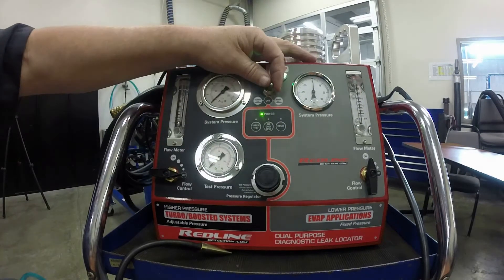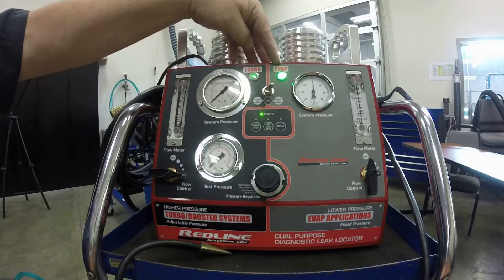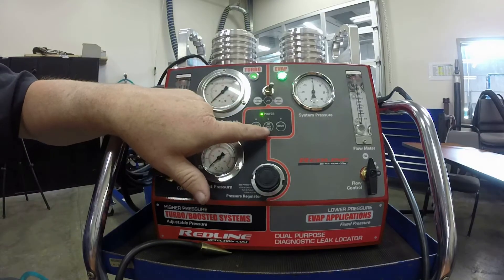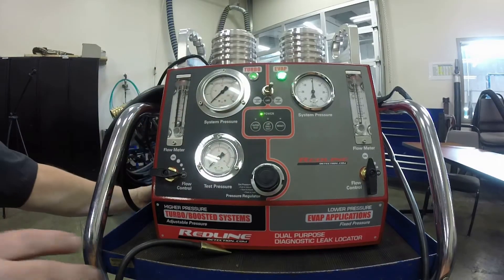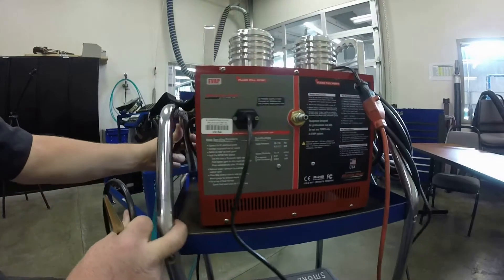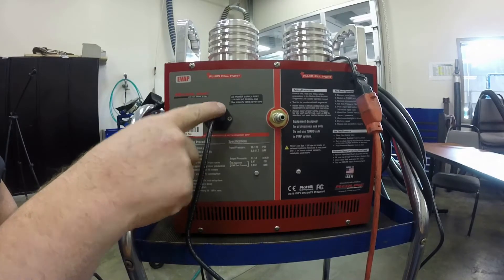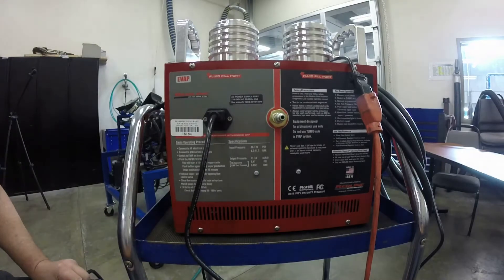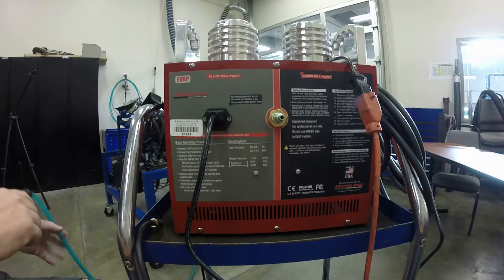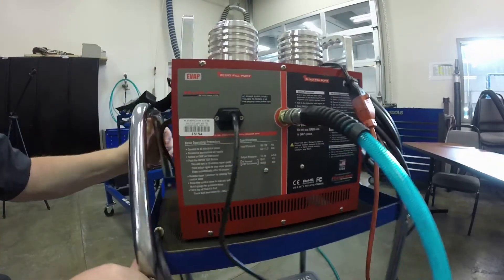This one has an on/off switch — flip it one way for turbo, the other way for evap. We're going to focus on the evap side, which is what you'll use for finding leaks. On this machine, you do have to hook it up to air, and instead of plugging into a battery it plugs into regular electricity, so you'll need an extension cord. To hook up the air, just plug it in on the backside and you're good to go.